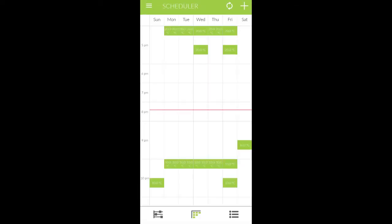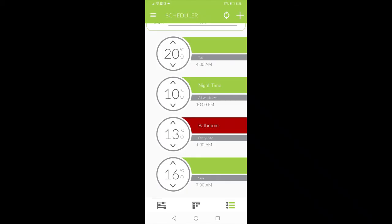From there, you can set up schedules so that you can have your bedroom nice and warm when you go to sleep at night. And then when you go to work, you can have that heat turn off. So you're going to save a ton of money without having to compromise on any kind of heat.